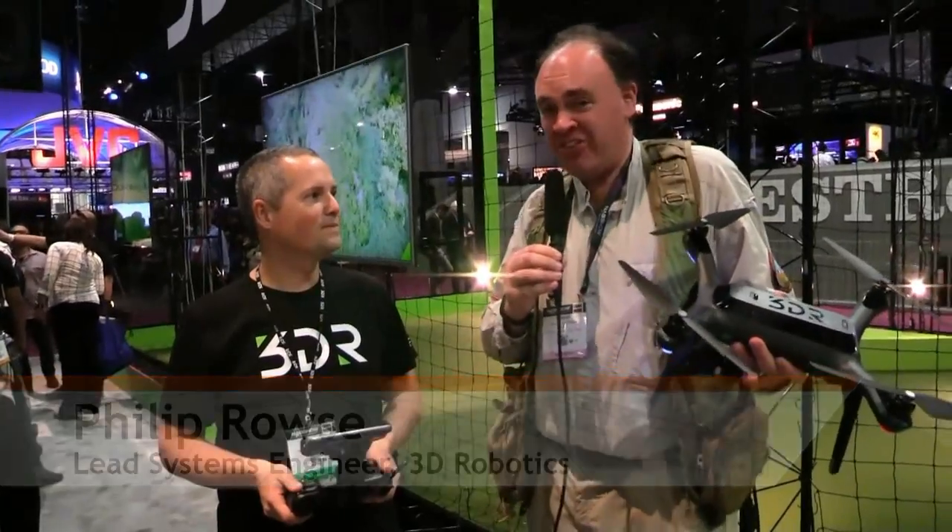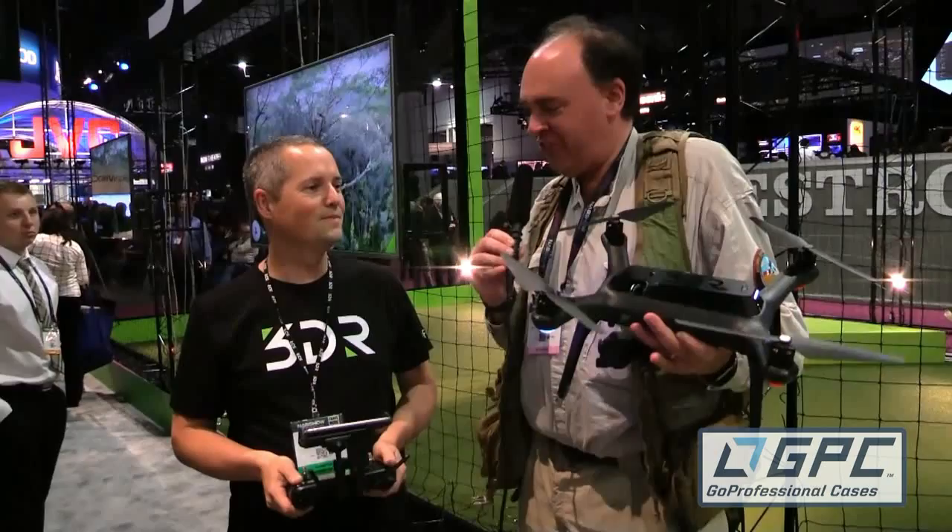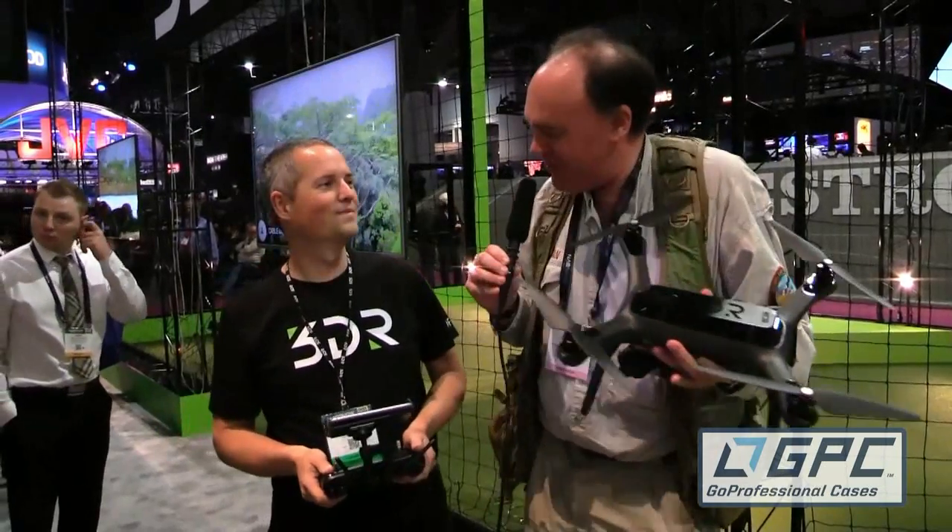Roswell Flight Test Crew here at NAB 2015. Be sure to subscribe so you can follow along with us here at the show. I'm at the 3D Robotics booth talking to Philip Rouse. I'm excited because when I woke up this morning I had a press release in my inbox announcing the 3DR Solo — and here it is right here. Tell me about it.